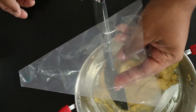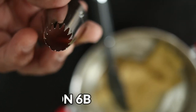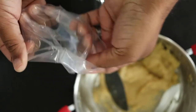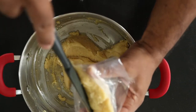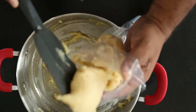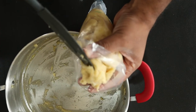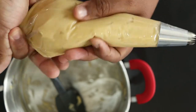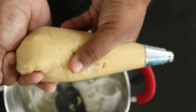Take a pastry bag and fill it with a star tip — I'm using a Wilton 6B. Fill the pastry bag with the churro batter. From the end of the bag, twist until the batter starts to come through the tip.